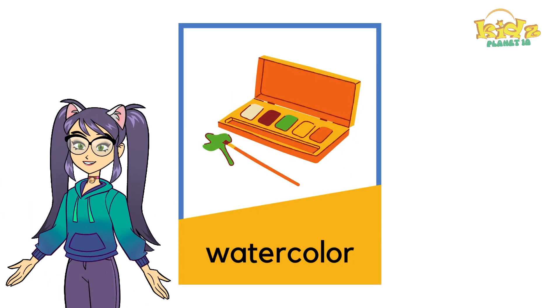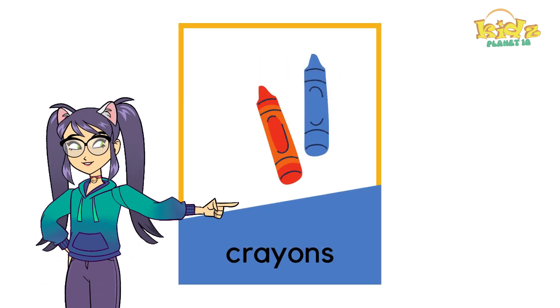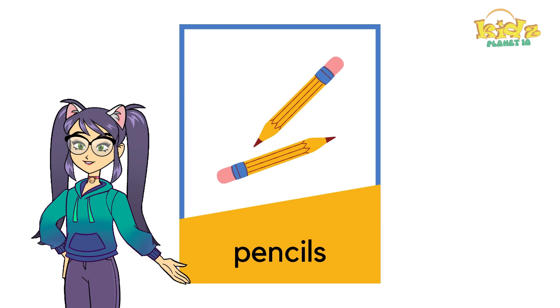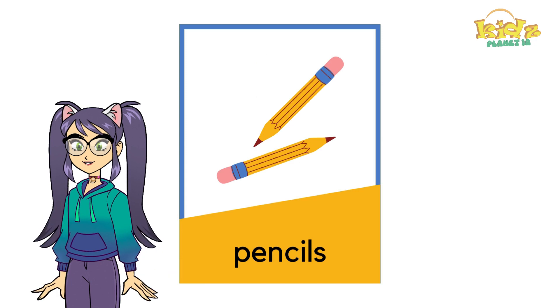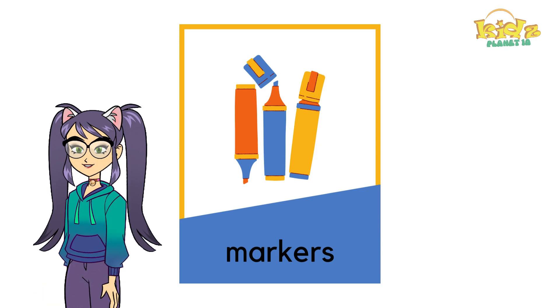Watercolor. Crayons. Pencils. Markers. Rulers.